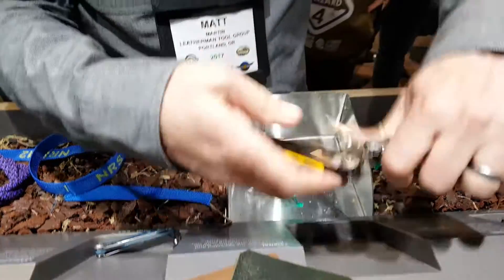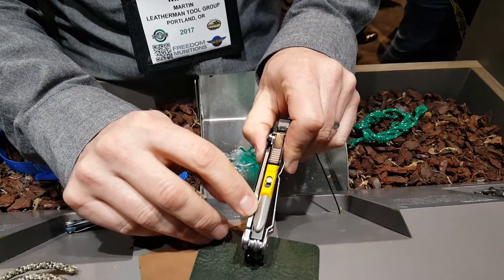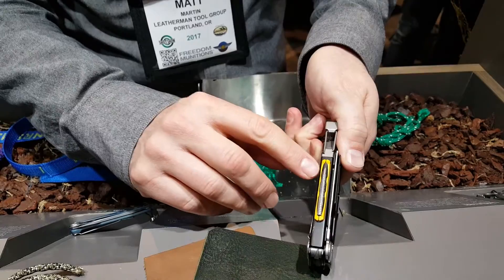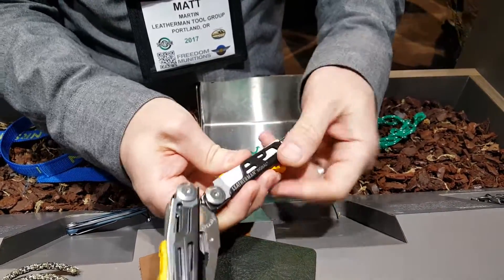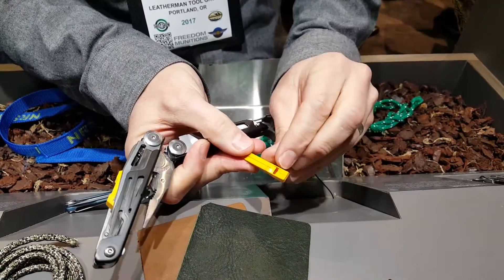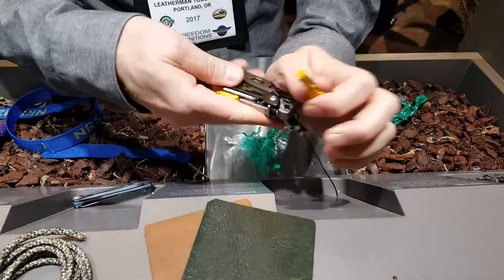On the outside of the tool, you'll notice we have a sharpening stone for sharpening the blades and a ferro rod. The ferro rod pops out.